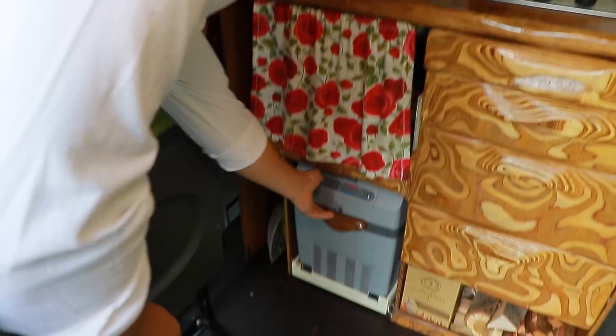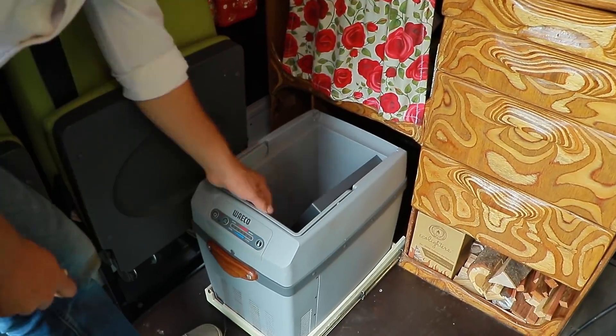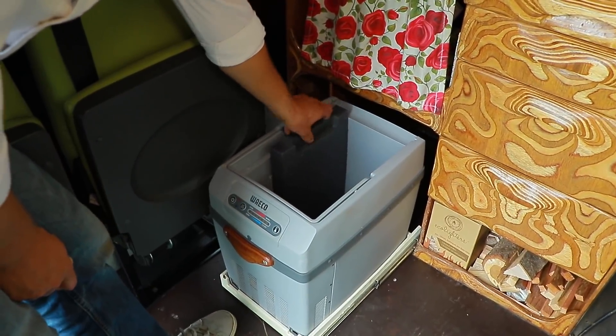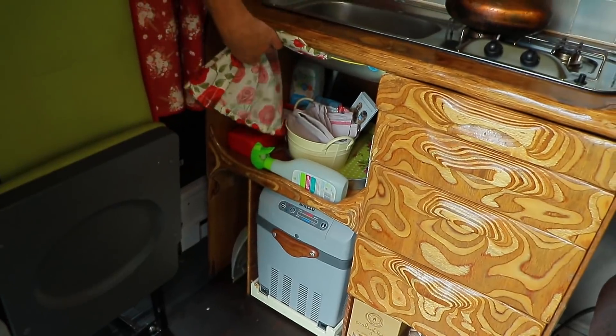Here we've got the fridge. It also holds in with another golf tee. It's a little 12-volt thermoelectric fridge and it can stand full-height two-litre bottles in there. There's a bit of extra storage underneath here as well.